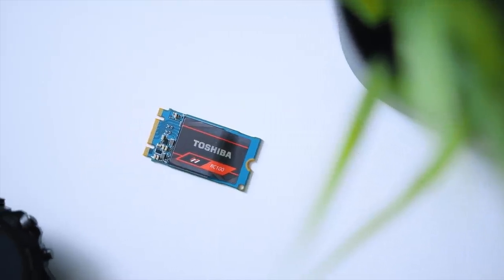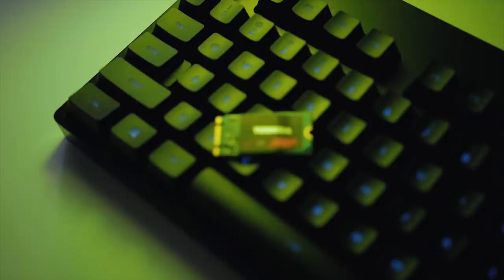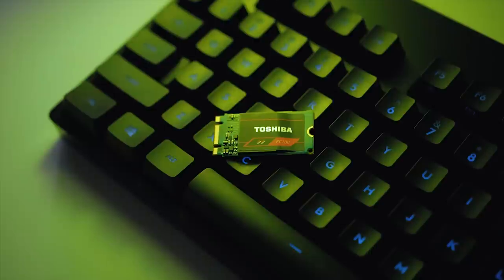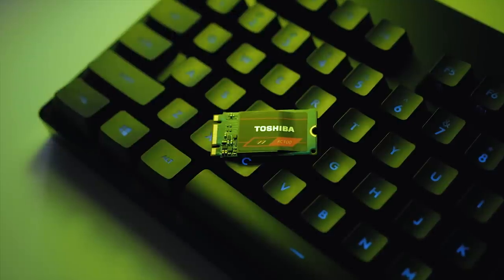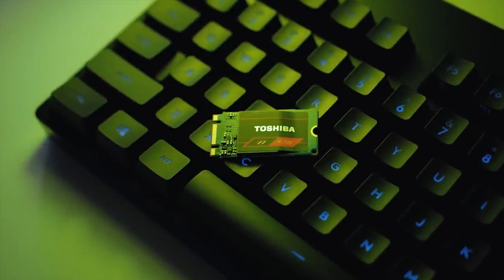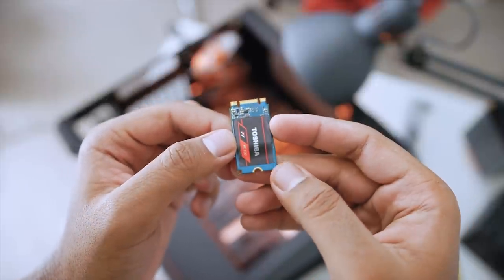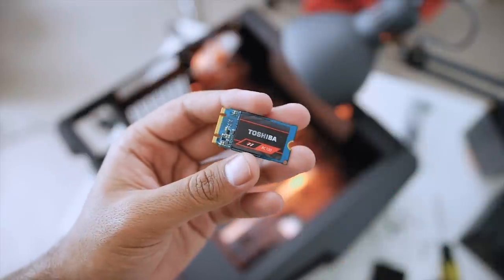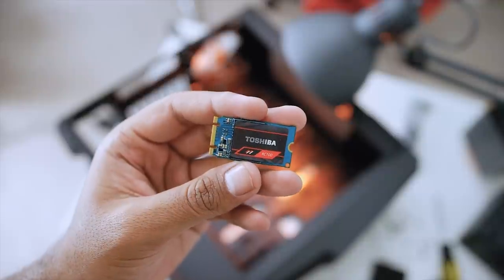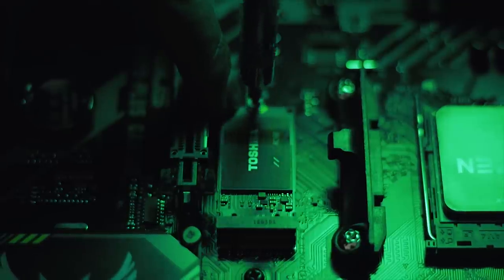For storage, I chose the Toshiba RC100 240GB NVMe SSD. What's fascinating is the performance you get for the price — under $80 with read speeds over 1.6GB/s and write speeds over 1GB/s. That's incredible considering there are SATA-based SSDs on the market for the exact same cost.